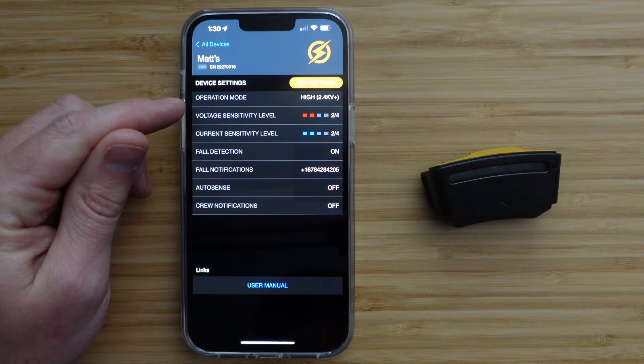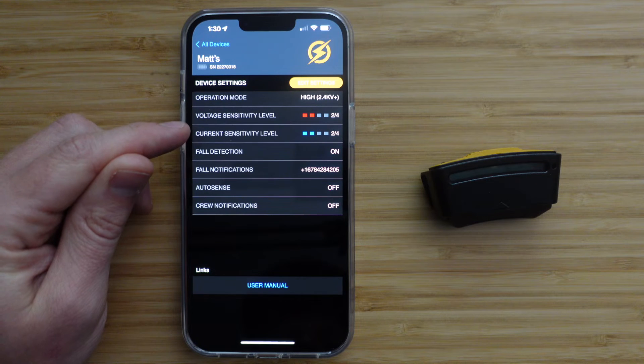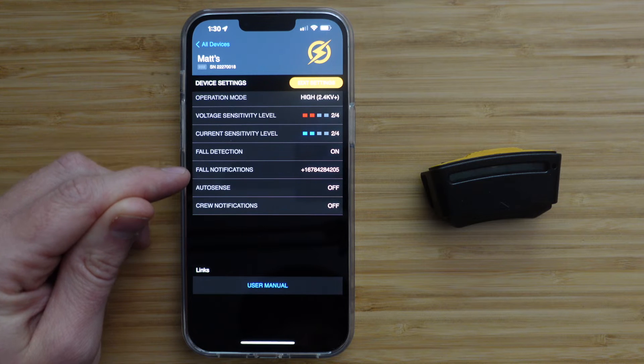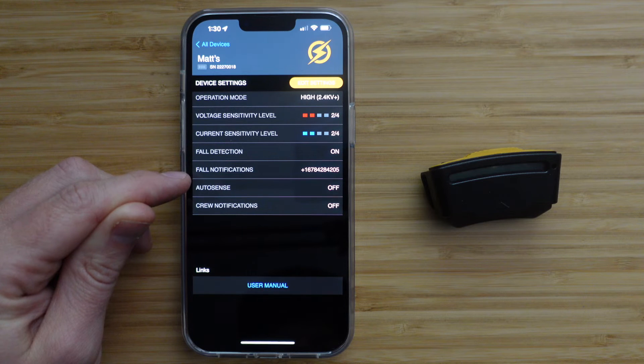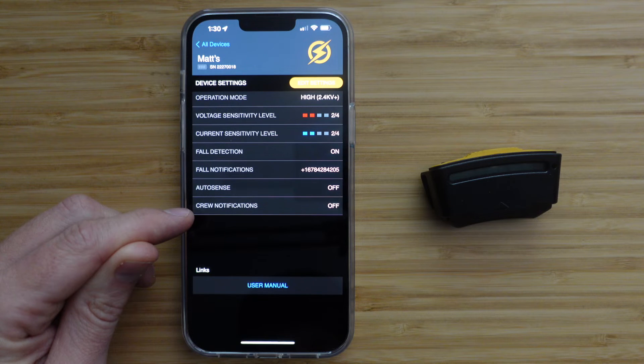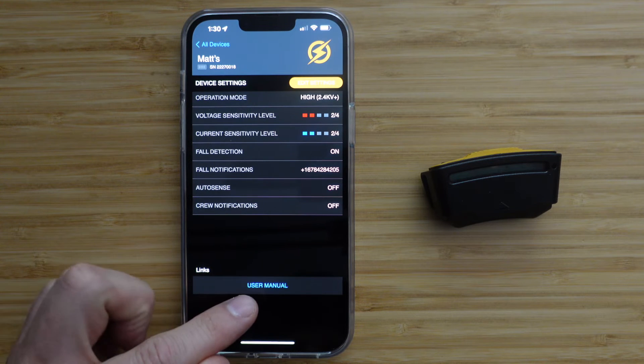You will see its operation mode, voltage sensitivity level, current sensitivity level, your fall detection on or off, fall notifications contact number, auto sends on or off, and crew notifications on or off. You can also find the user manual link here.